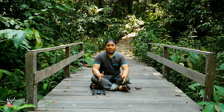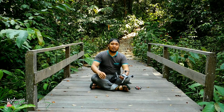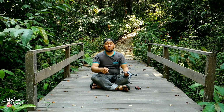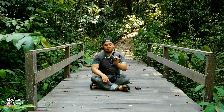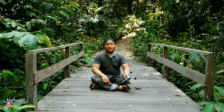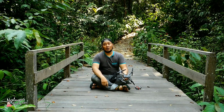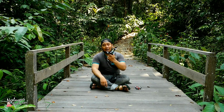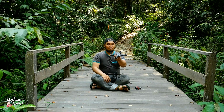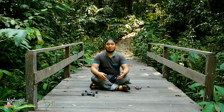Yang perlu anda perhatikan sebelum meminang drone MJX 104G ini adalah pastikan hardware atau gadget anda support WiFi 5G, karena 104G ini memiliki kamera dengan transmisi WiFi 5G. Jadi kalau handphone anda tidak support, sebaiknya mengganti handphone anda dengan yang support WiFi 5G, atau menerbangkan 104G tanpa menggunakan handphone. Sebaiknya ganti handphone saja, jadi untuk ke depannya tidak masalah menerbangkan drone apapun.